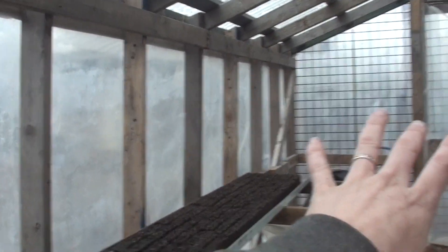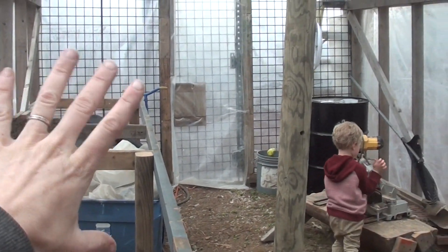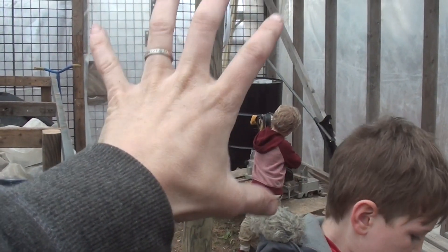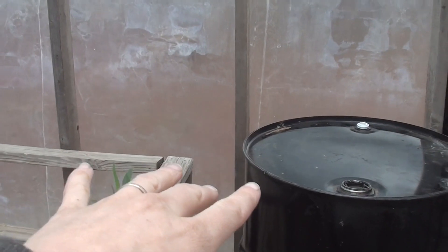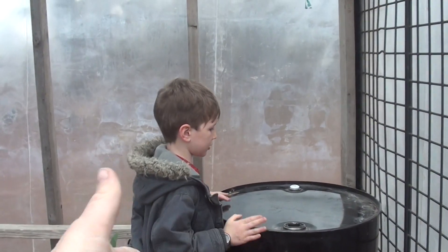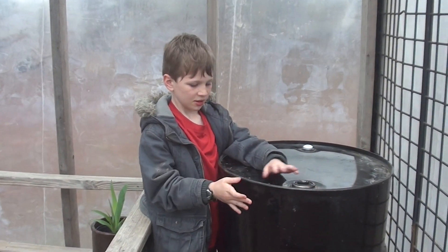On the other side, like I said, this is a work in progress — I need to clean it out and move Jason's tools once he's done. These big black barrels were actually designed to help heat the greenhouse. You fill them up with water, the sun shines on them during the day and heats the water up, and then at night when the sun goes down it slowly releases that warmth, which can help keep the greenhouse warm.